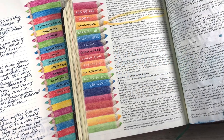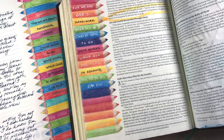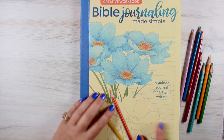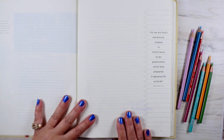Hi there. I'm Sandy Alnach, artist, author, Bible journaler, and in this video, your art therapist. Today I'm going to show you how to make these beautiful pencils. And I'm going to be doing it in my Bible Journaling Made Simple workbook, which is printed on Bible paper.